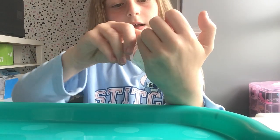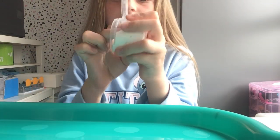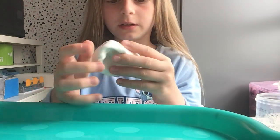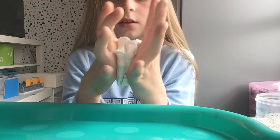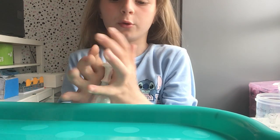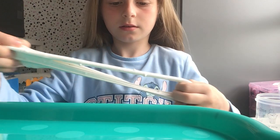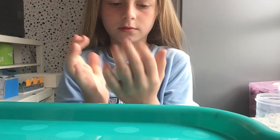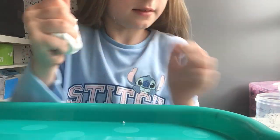And then we have this dragon fruit one which has a dragon fruit charm and a little mint charm. This one is really cool because I've put some glitter in it and some foam beads. There are the foam beads — I don't know if you can see the glitter because whenever I put glitter in it I like to put the same colour of glitter in. This one smells like marshmallows.